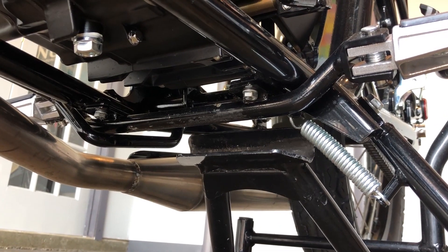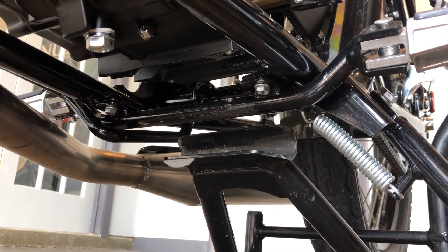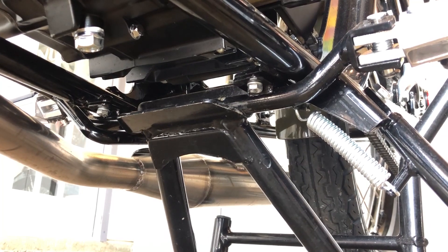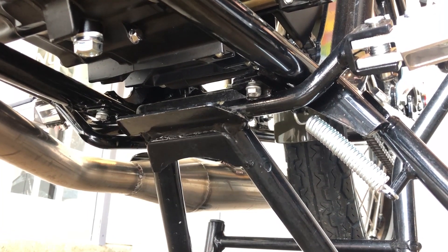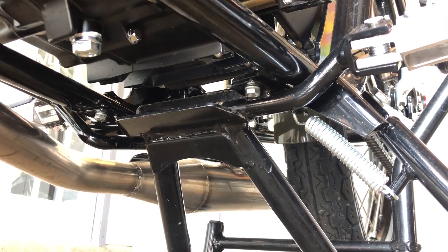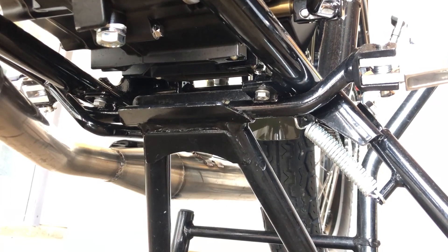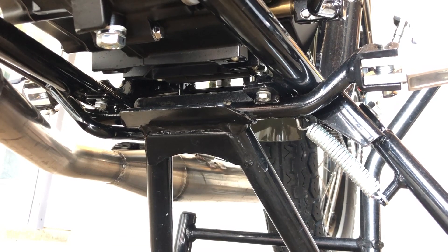Once again, it is very important to pay attention to making sure that the service stand is centered properly on the footrest bar. Make sure you have a visual on it and you can see that it is up next to one of the tabs. The left tab is the easiest to see. If you do not have it centered, the bike can become unstable and the stand is not able to support the bike properly.